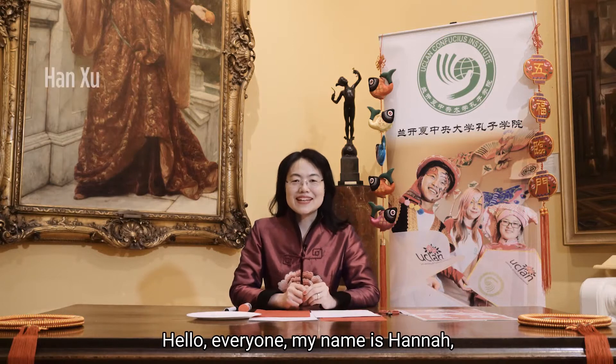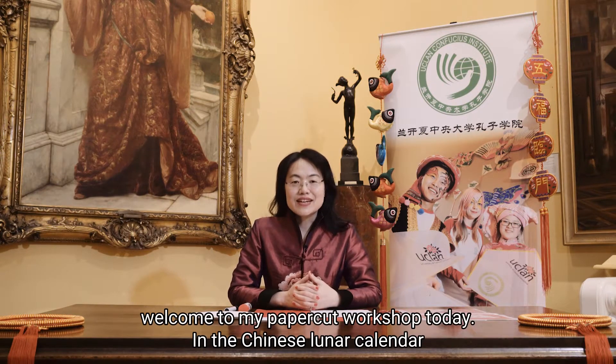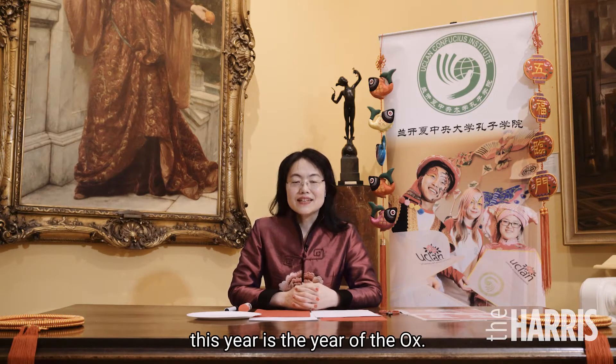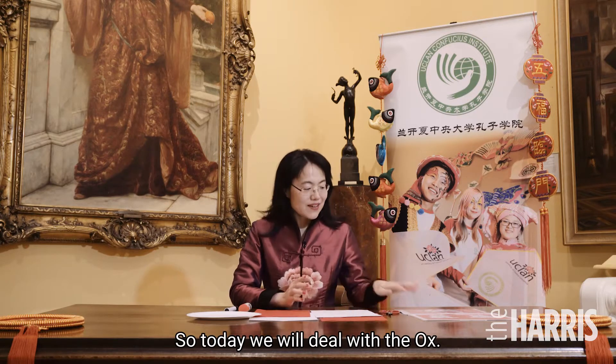Hello everyone, my name is Hannah. Welcome to my paper cutting workshop today. In the Chinese lunar calendar, this year is the year of the ox, so today we will deal with ox.